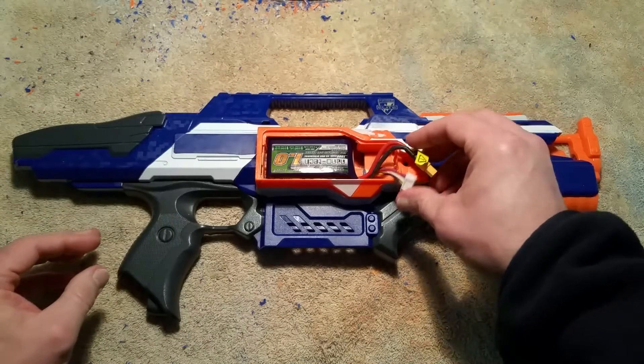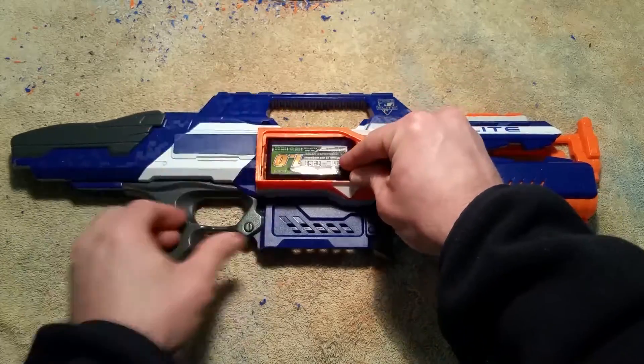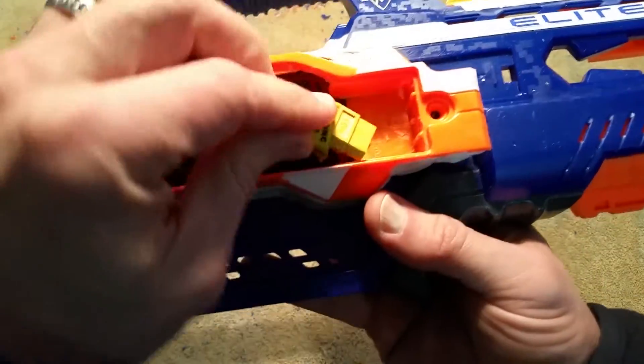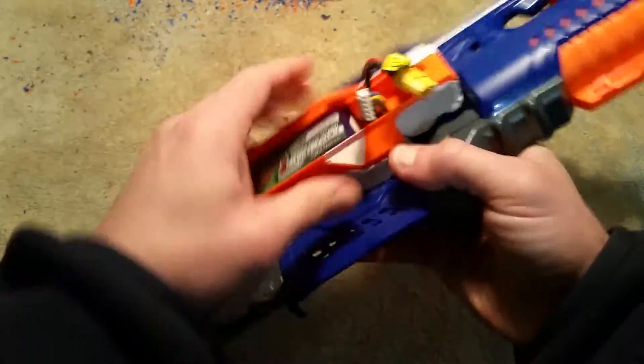I believe it's a 45C — I'll have to go back and look. That LiPo fits down in here, and you can see how it fits right into that groove. The wiring comes in like that and sits here.